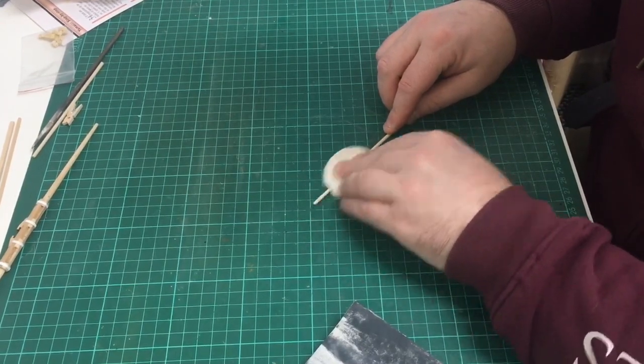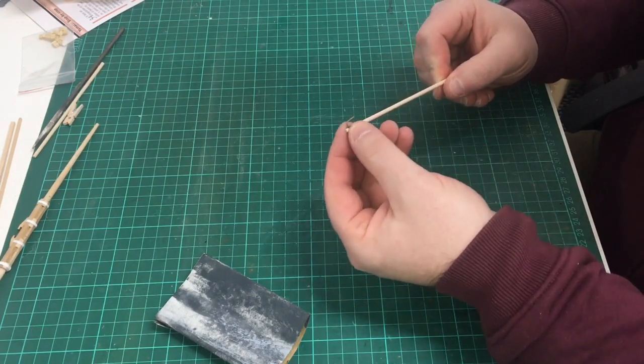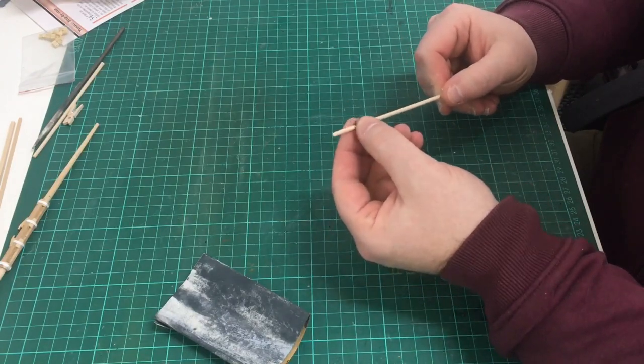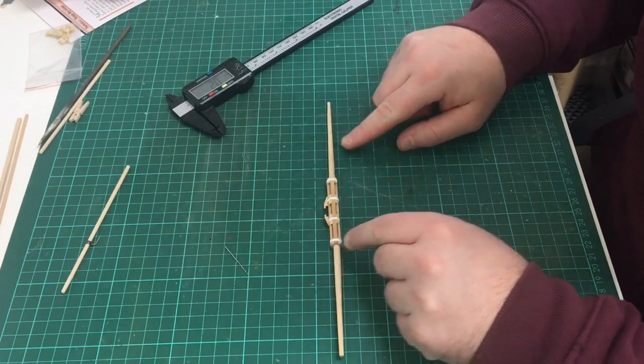I'm just going to sand the tip on the left-hand side. Bring over the boom irons — and that fits nice. Now the cleats are drying, I want to drill a little 1mm hole in the yard arms, ready for the stirrups.